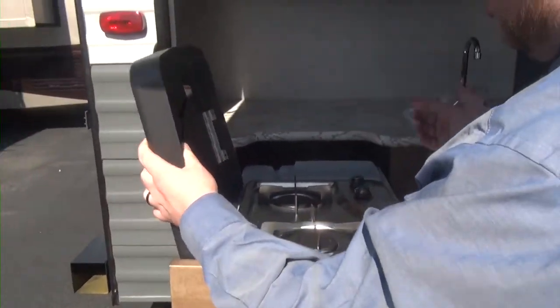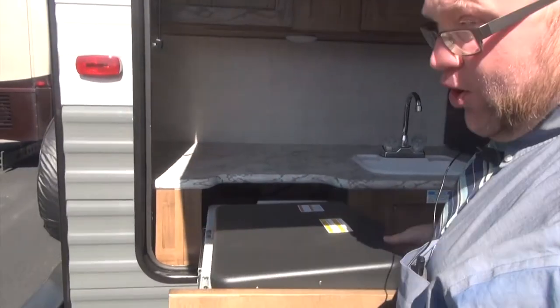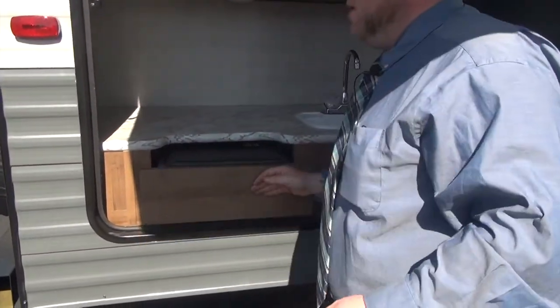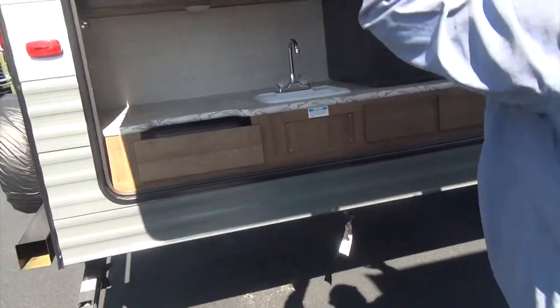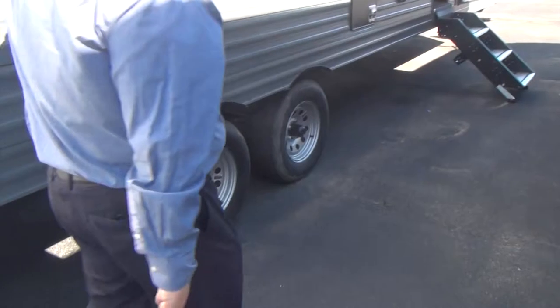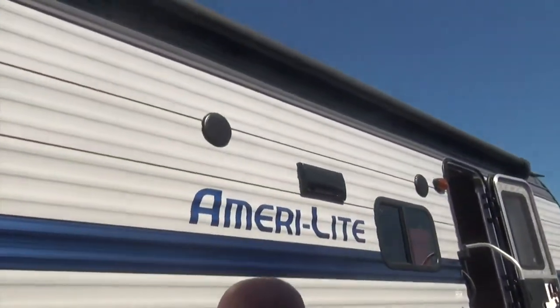Put yourself a cast iron griddle on here and make yourself some pancakes and eggs in the morning, or grill up some burgers in the afternoon — it's a great little setup out here. And of course, you have this cover in case it's raining. We do have a full power awning right up here, so it's all push of a button, no manual awning.